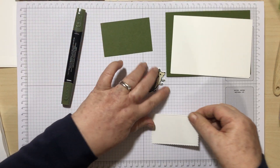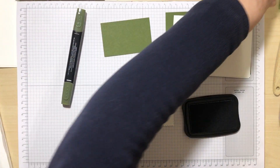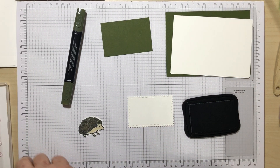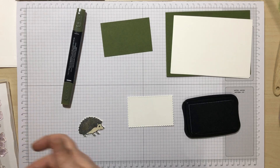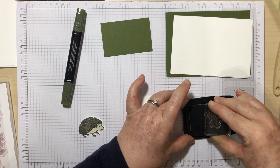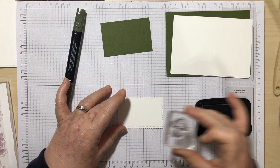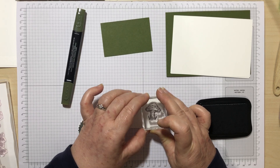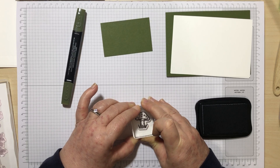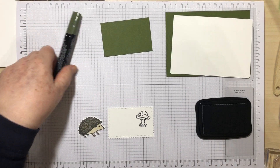Now I'm going to focus on the second piece and stamp in Memento Black again — this time I'm going to stamp the mushroom. Just inking it up. The Memento Black isn't as juicy. I'm very shadowy today — I've actually got the curtains closed, which is probably why. The sun was just beaming in and it was all uneven over my desk, so I had to cover it up just while I did this video.